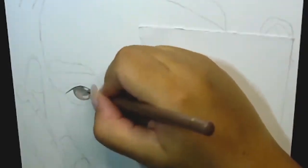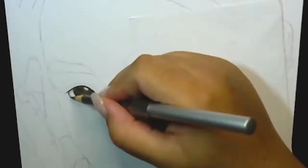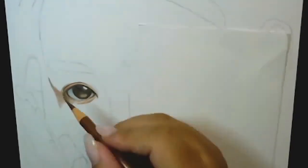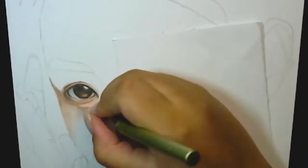Hey guys, welcome back today. We're going to be doing another realistic drawing, and today's realistic drawing is Jenny. I like to start from the eyes. I normally start all my drawings from left to right because I am right-handed, so that helps a lot, and it also avoids a lot of smudging, especially with the graphite underneath.